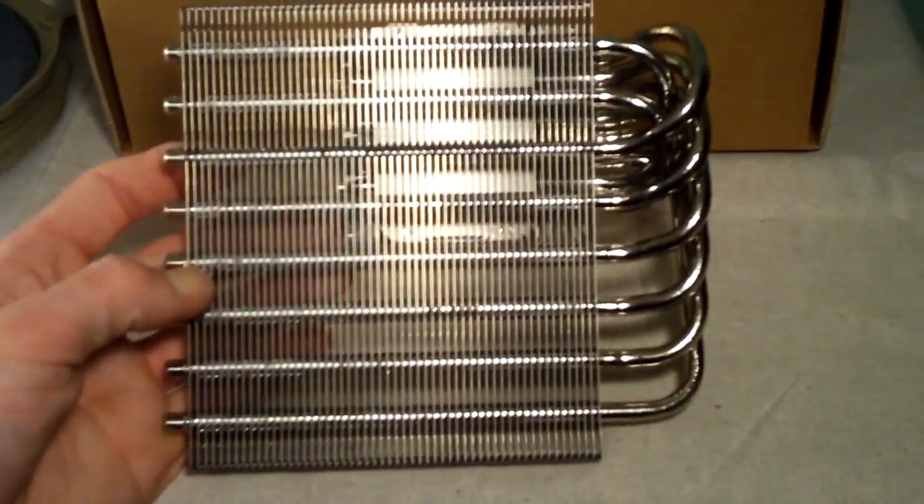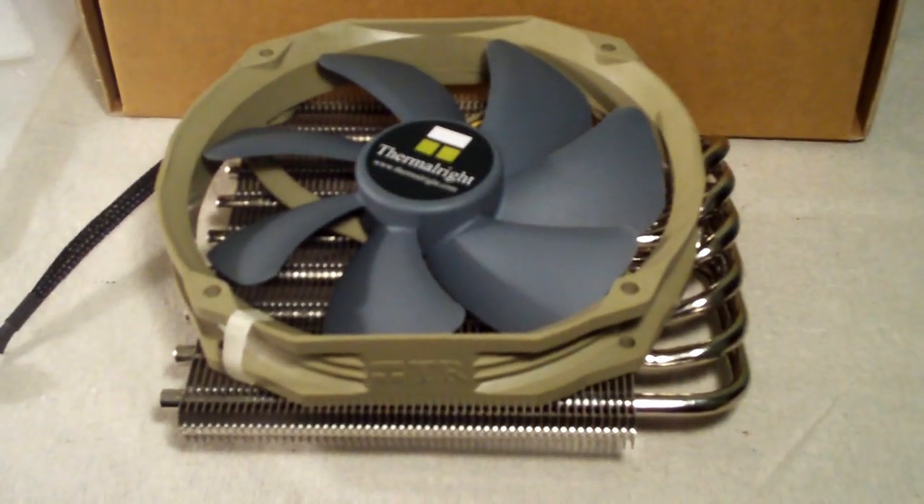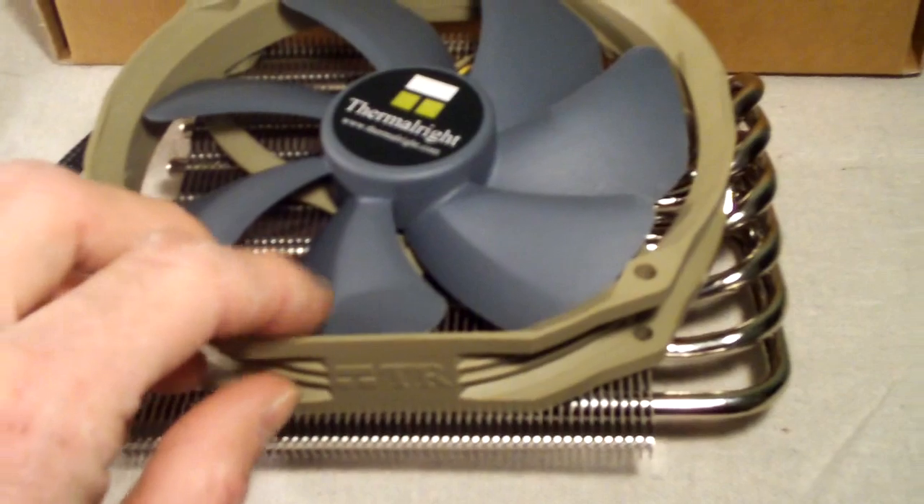Here is the beast of a cooler itself — it's got almost eight heat pipes with a copper base. These are six millimeter heat pipes, and this thing is completely nickel plated. This thing is beautiful. You can mount your 140mm fan using the included fan clips and the little rubber isolator strips that go underneath.